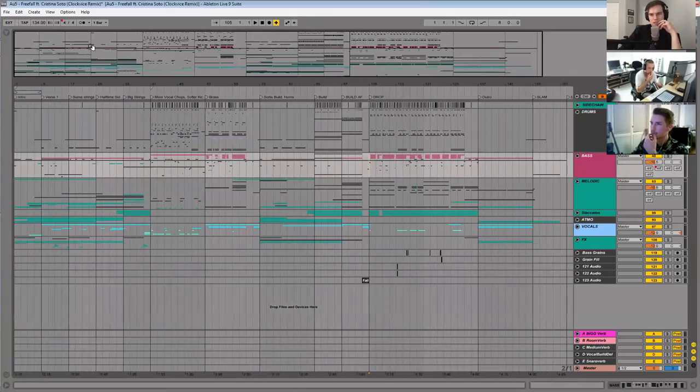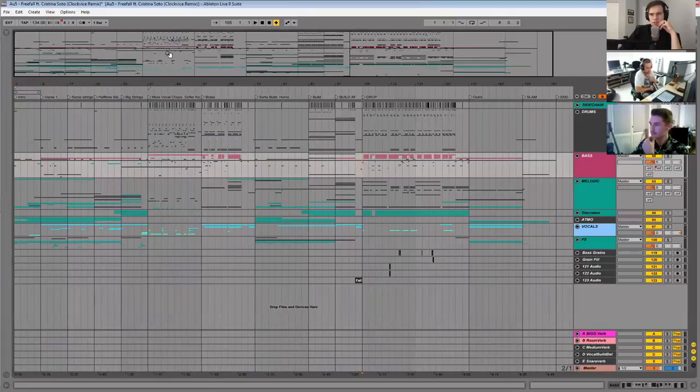How long would a track like this take? Within the span of a month, working between one and two hours a day — sometimes five hours, sometimes not at all — but somewhere between 50 and 75 hours maybe. That's pretty standard — that's kind of the average answer we usually get. Unless you're AU5 and you crank it out in a day, which is ridiculous.